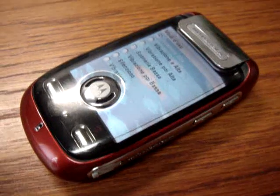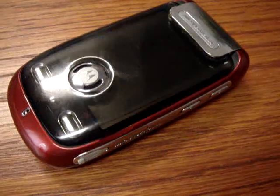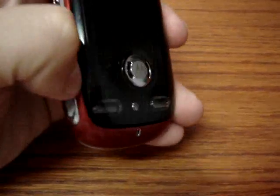Hello again on CellularMagazine.it. Today we are with the Motorola Ming, also called the A1200, Europe version. As you can see, it's pretty small, pretty thin, and it's full of functionality.